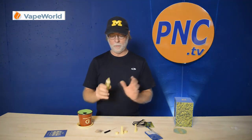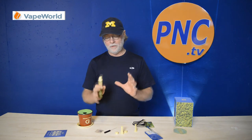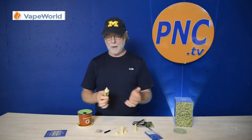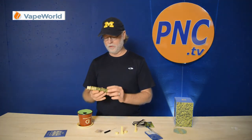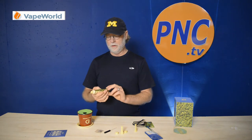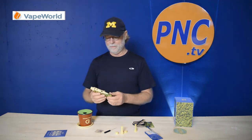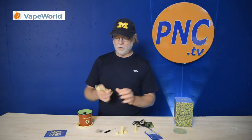Great little vaporizer, does some really cool things that a lot of vaporizers do. It's got a really good feel to it, really nice battery power, and of course easy to operate. Being influenced a little bit by Snoop, I can't imagine him putting his name on anything that wouldn't work well — and it does work well. So let's go through it.